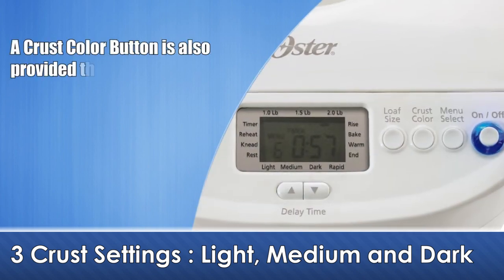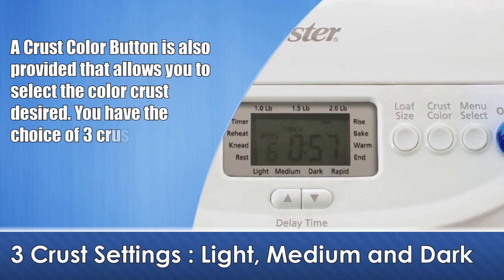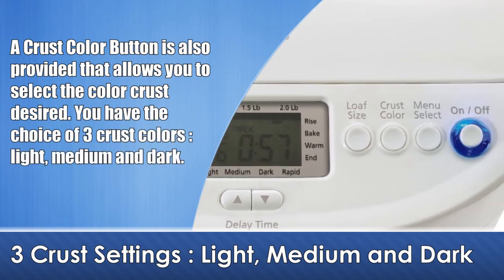A crust color button is also provided that allows you to select the color crust desired. You have the choice of 3 crust colors: light, medium and dark.